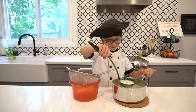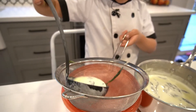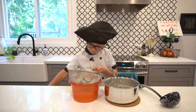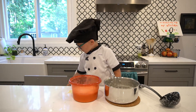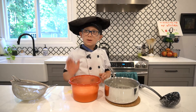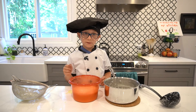We're just going to strain this, get all those mint pieces out. Now I'm just going to stir these pieces out. And we're just going to let this cool. Once it's cooled, we're going to keep it in the fridge.